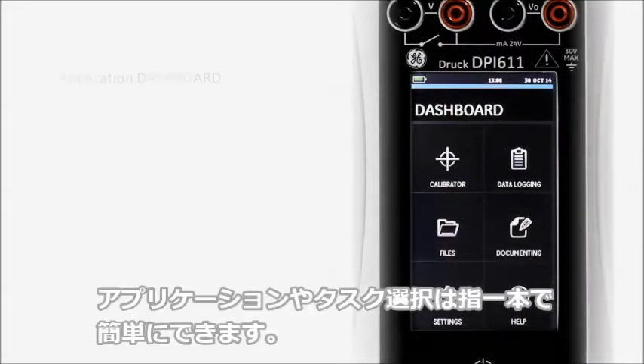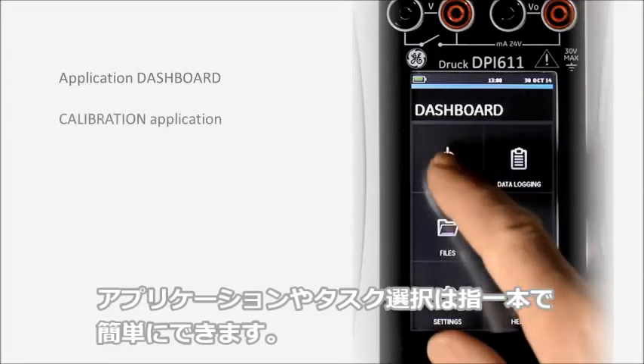The unique user interface means that applications and tasks can be selected with the touch of a finger.